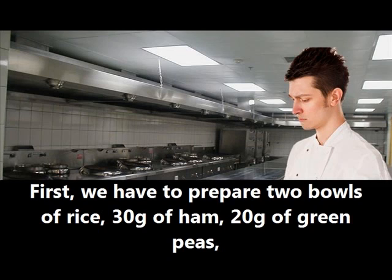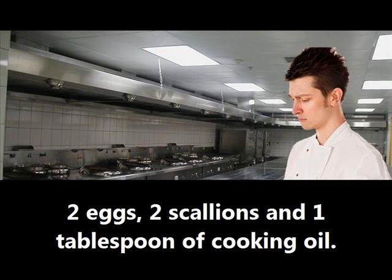First, we have to prepare two bowls of rice, 30 grams of ham, 20 grams of green peas, two eggs, two scallions, and one tablespoon of cooking oil.